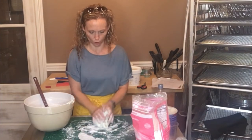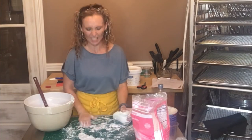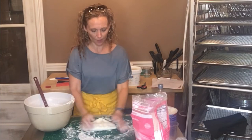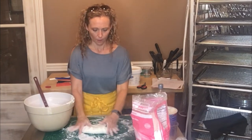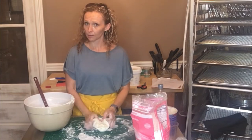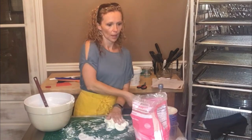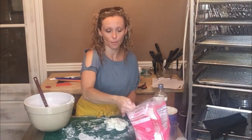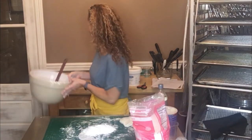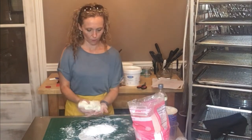The Crisco I added is completely absorbed now. I've almost got all the powdered sugar in — you can see it sticking to the mat, which is why it's best to put down a ton of powdered sugar. With three cups in it feels pretty good but it's still sticking to the mat a little, so I'm going to add a fourth cup.